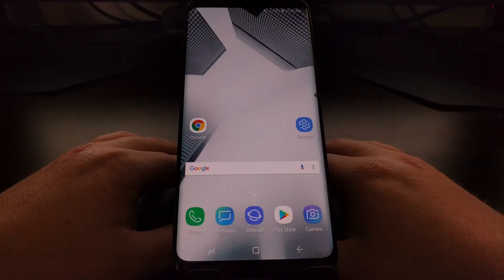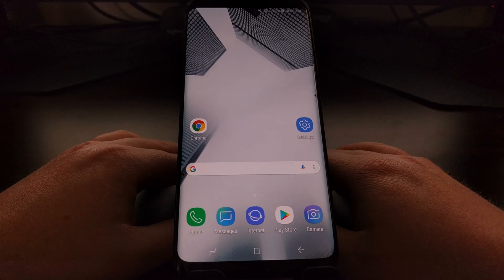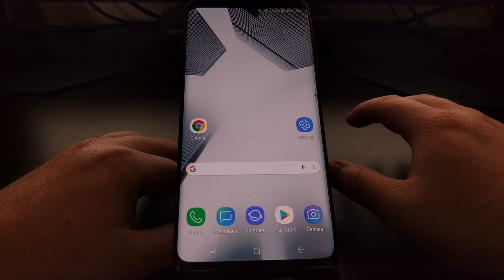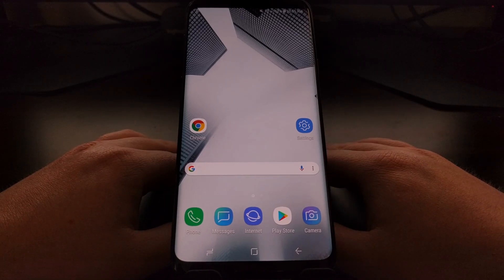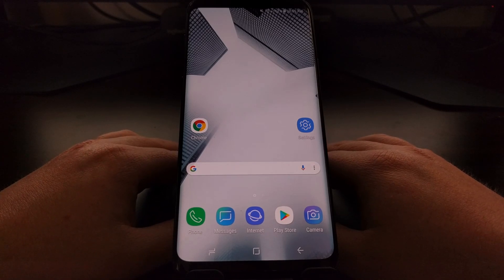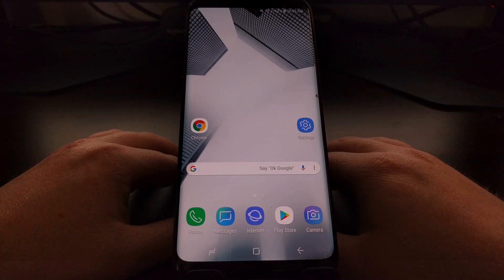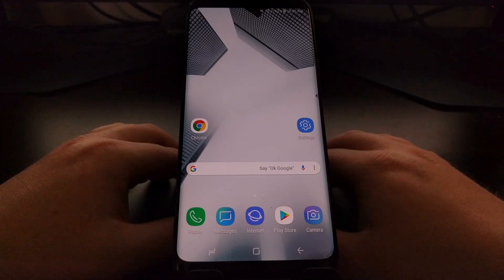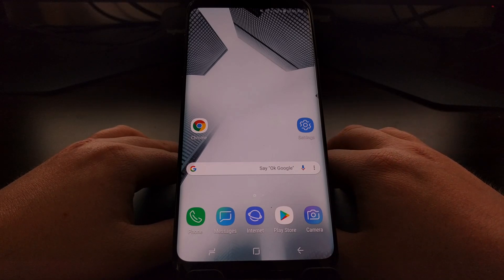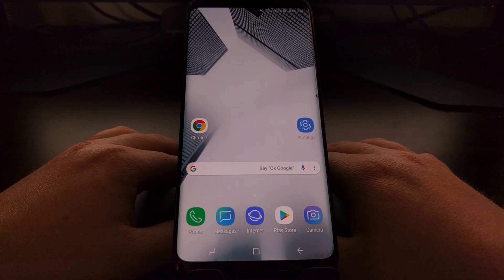Download mode on the Galaxy S9 and S9 Plus is a feature you may or may not ever need. If you have no intention of installing a modified version of Samsung's firmware, or even switching carrier firmware — for example, if you bought from one carrier and want to install factory software from another, also known as carrier switching — then you'll need to know about download mode. But for those who never plan to modify the software, it's good to know it's there just in case you accidentally boot into it.